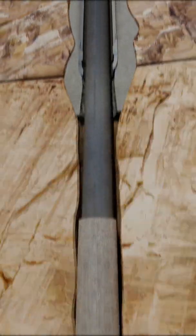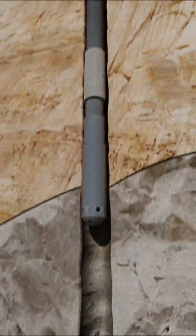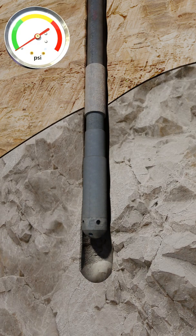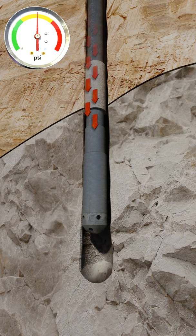The liner is then run to depth and the bottom is tagged. After tagging total depth, the liner is picked up an agreed distance off bottom. Circulating pressures, torque values, and pick-up and slack-off weights are again taken.